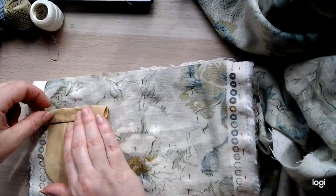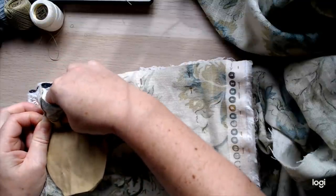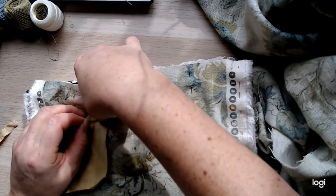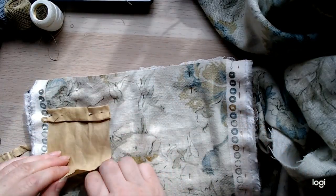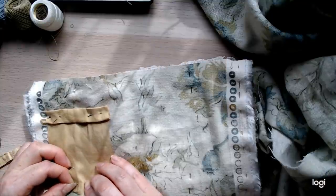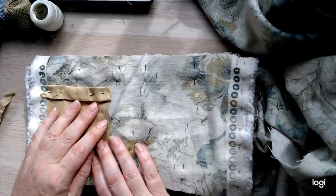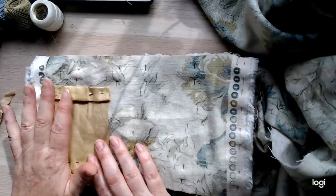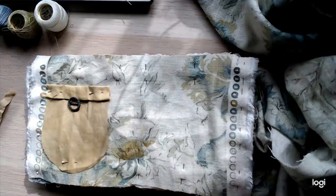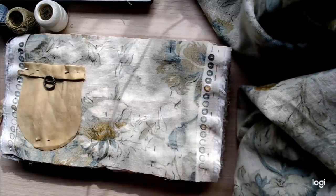I get quite excited when we start doing a new page because it means I've got something to sit and do on an evening. Even though I've got lots of other things that I know I need to be doing, it's always really really exciting when I can sit and stitch this. I know quite a few of you have got totally addicted to doing this! So here's pocket number one — that will get stitched.